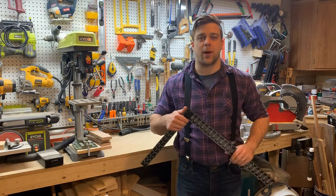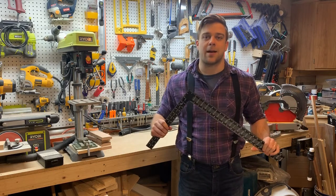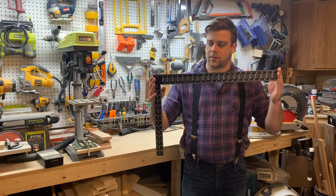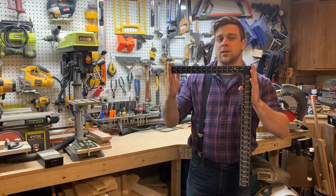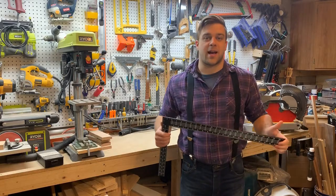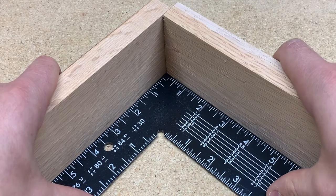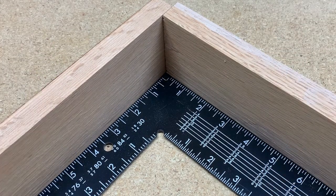Like other squares, the framing square's main function is to create 90-degree angles, but there's a lot more to this tool than meets the eye. The thicker two-foot end is called the blade, and the thinner 16-inch end is called the tongue. The large size of the framing square makes it easy to accurately check corners for square on large builds like construction framing, furniture, or cabinets.